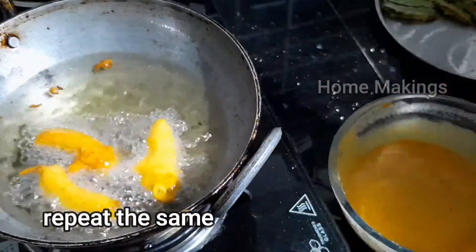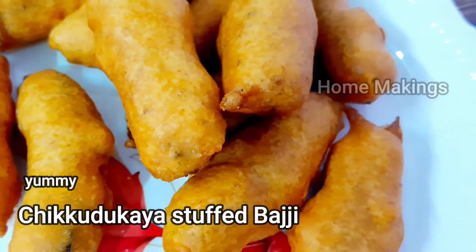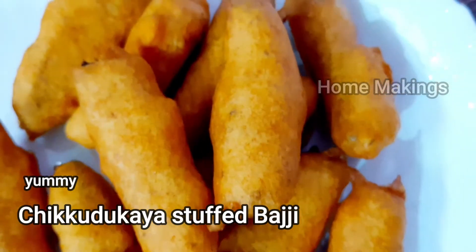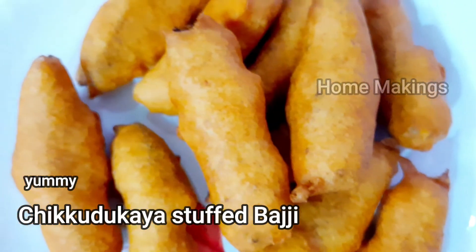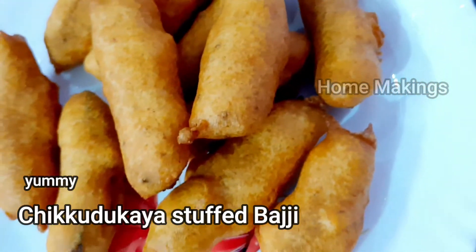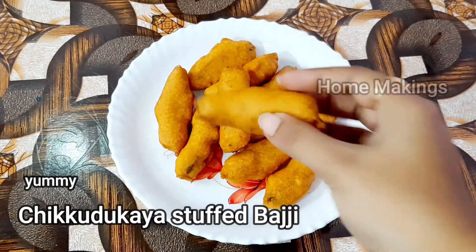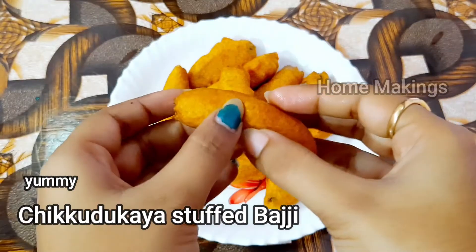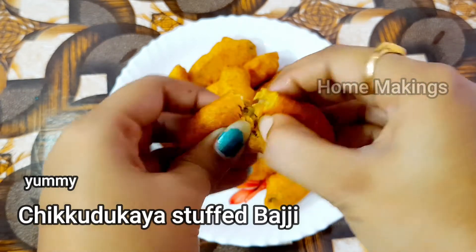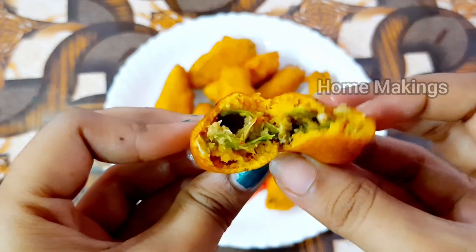Now let's cook and plate it for serving. It's ready. It has a lot of taste and a lot of different flavor. I will fry it, open it, and cook it well.